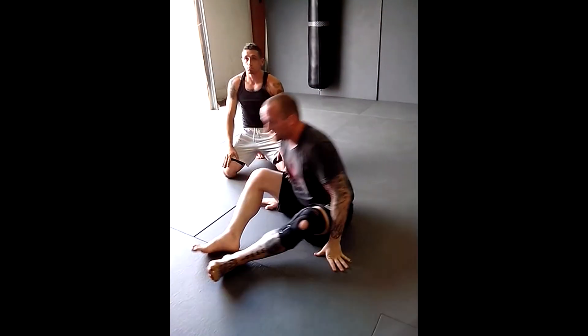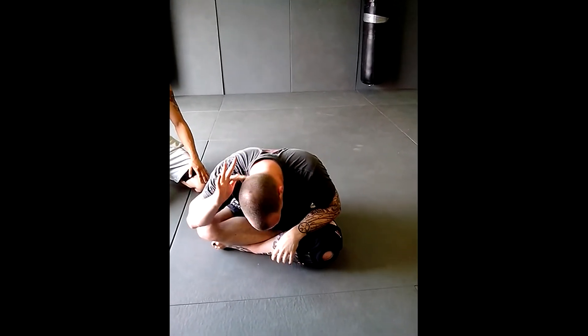One of the small details here is the placement of your shoulder. If your shoulder is below the bone ridge on the head, they can slide out. You want your shoulder on that nugget to solidify your position.